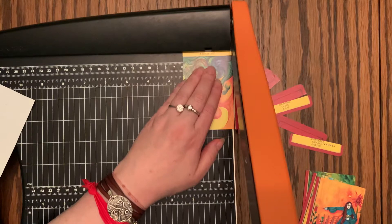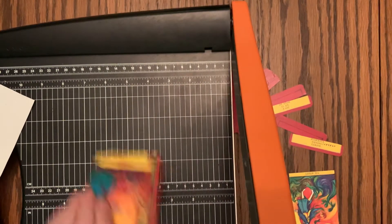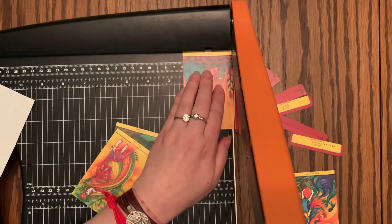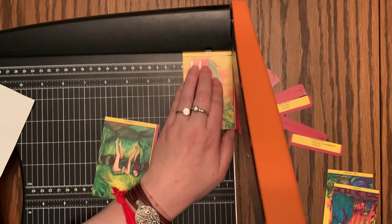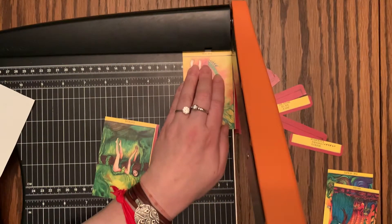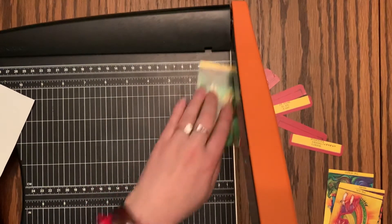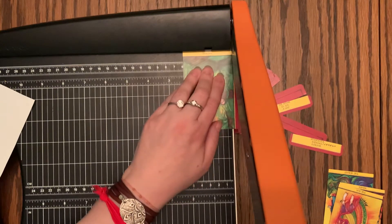And then the final cut is 6-1 off the left side. And then we'll do a couple corner rounds, finish the deck, and I'll show you a little bit more of the finished product.